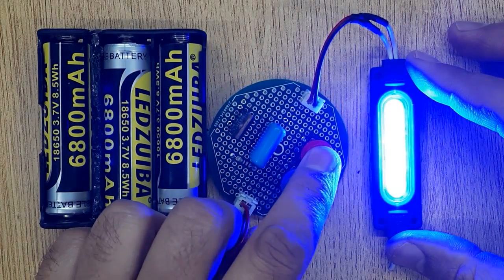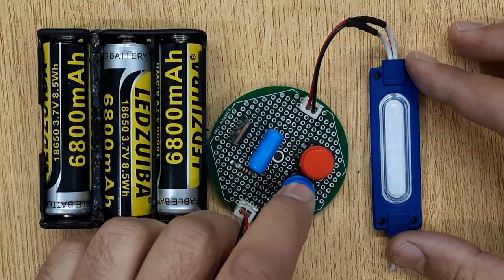Hi friends, today in this video I'm gonna show you how to make an LED dimmer controller circuit.